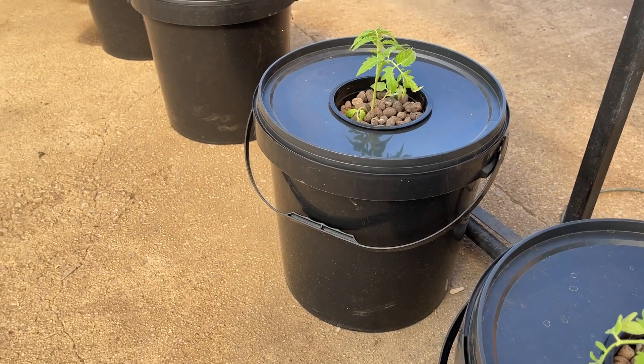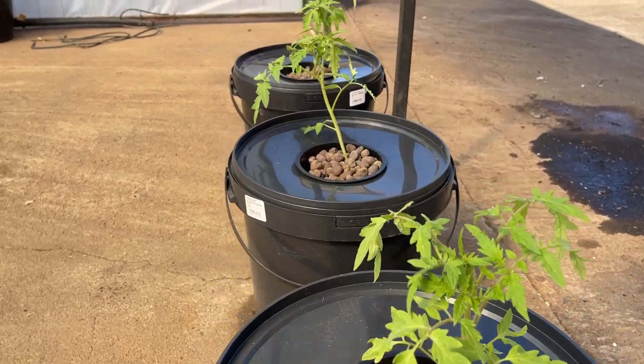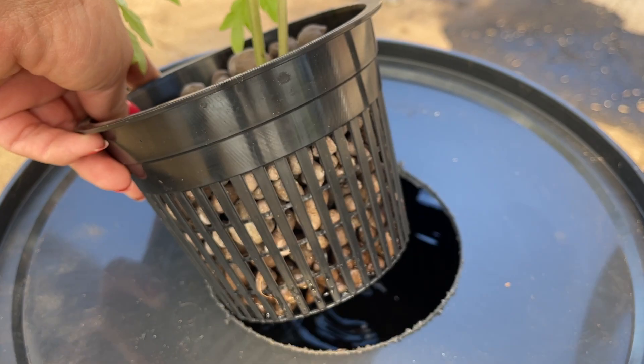Kratky hydroponics is unique because it relies on passive aeration, meaning it doesn't use air pumps, air stones, or active aeration systems like other methods. Instead, Kratky hydroponics relies on the gradual exposure of the plant's roots to the air as the nutrient solution level decreases over time.